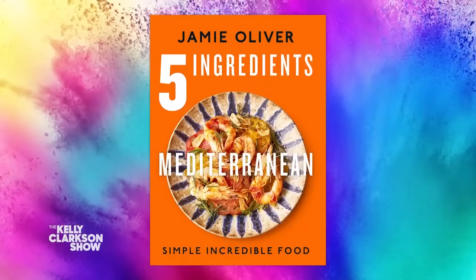We are back with Jamie Oliver and Tom Hollinger, everybody. Jamie's latest book is called Five Ingredients, Mediterranean Simple, Incredible Food. We are about to find out just how incredible those recipes are. So what are we making?